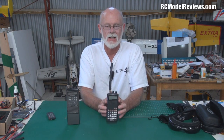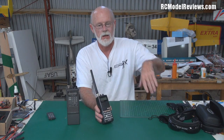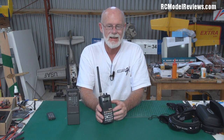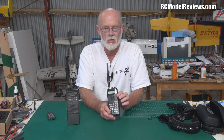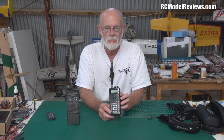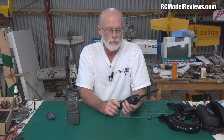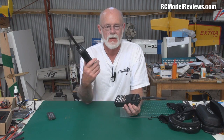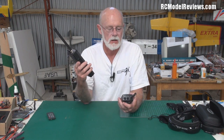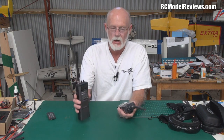Another thing to watch: a lot of these scanners advertise that they go from, say, 20 MHz up to 450 MHz, but you need to make sure it also includes the aviation band. Some of them — especially some of the Uniden models — don't seem to include the aviation band; they skip it for some reason. I've got a Radio Shack and a Realistic here, and both of these cover the aviation band. In fact, this one's got a little button with an airplane on it so you can press it and go straight to the aviation band.